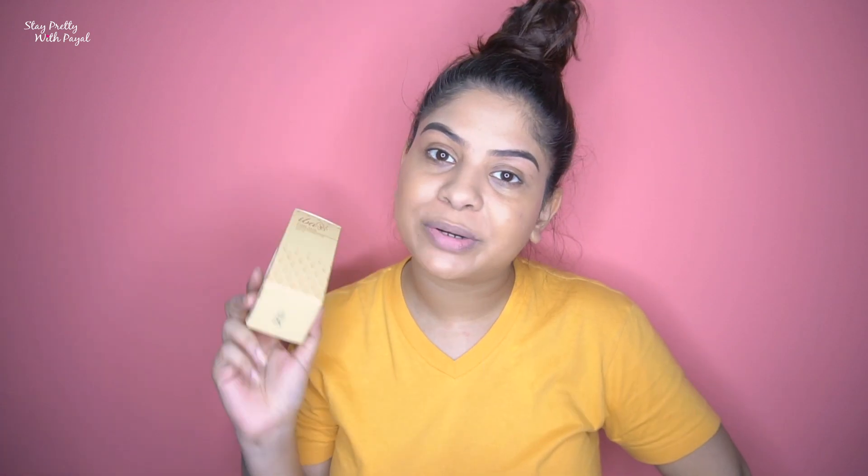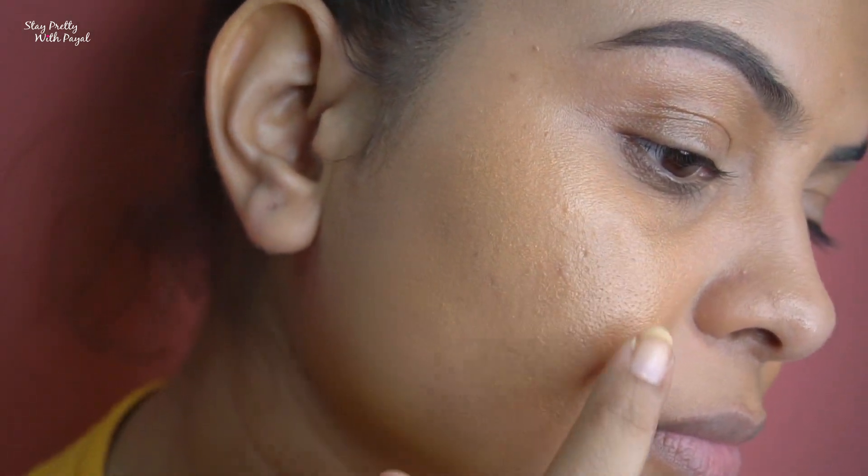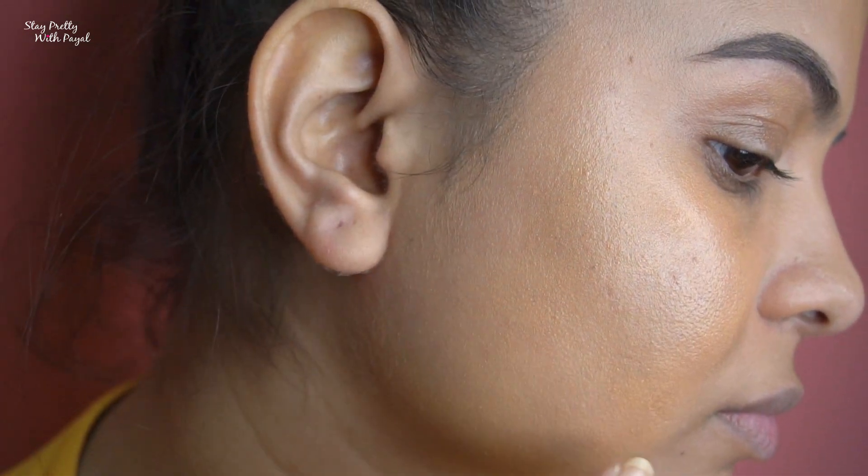Everything from consistency to coverage to smell — nothing was good about this product. It claims full coverage to flawlessly cover spots, blemishes, dark circles, and uneven skin tone, but nothing got covered. It just gave me orange patches. You can still see the redness, the blemishes, and under-eye creases. It's so bad that I don't even want to do my makeup now. I really didn't like it and I won't recommend this foundation to anyone.